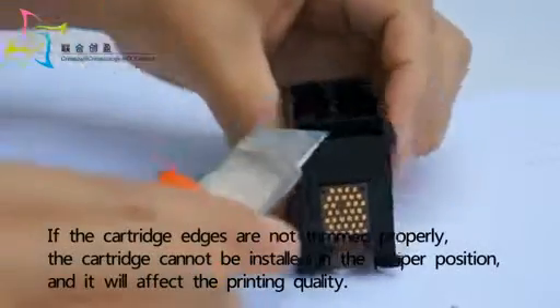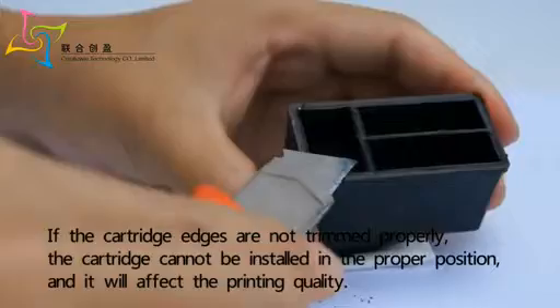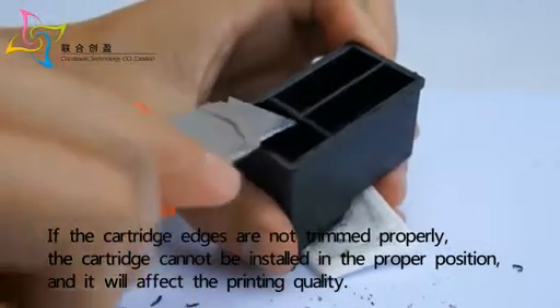If the cartridge edges are not trimmed properly, the cartridge cannot be installed in the proper position and it will affect the printing quality.